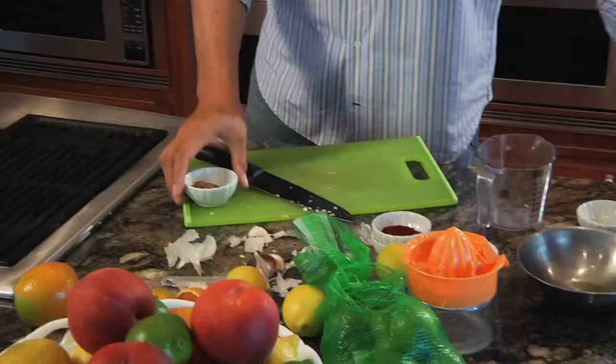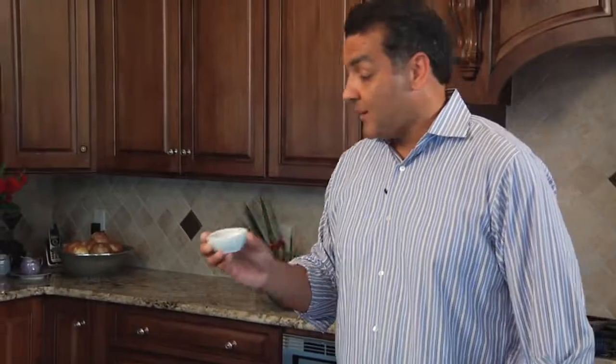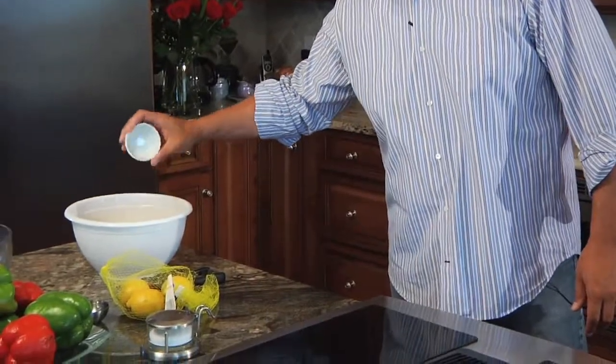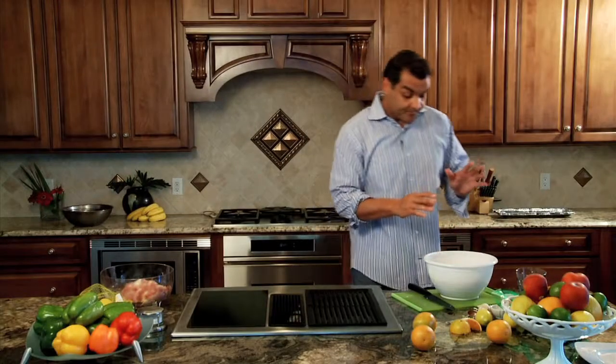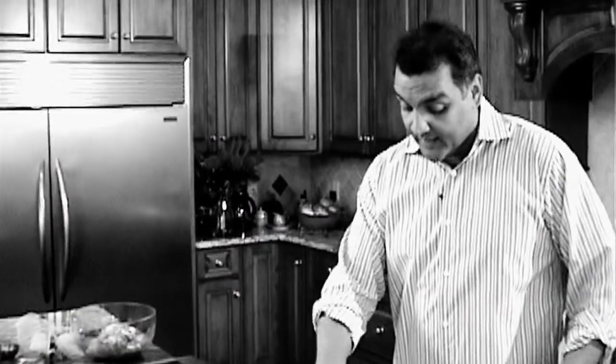One of my favorite flavors, very popular in Mexican food — it's cumin. I throw two teaspoons in there of that. Now once you've got this going, cover it up, leave it in there overnight. You make it the day before and you have them ready to go on the grill the next day.